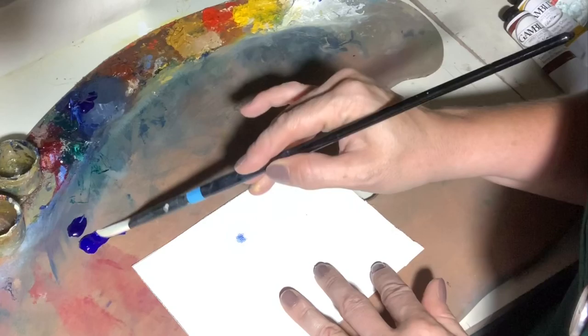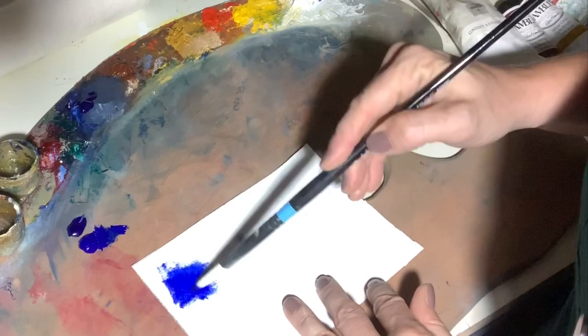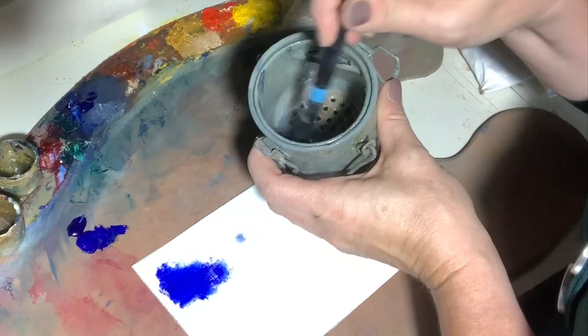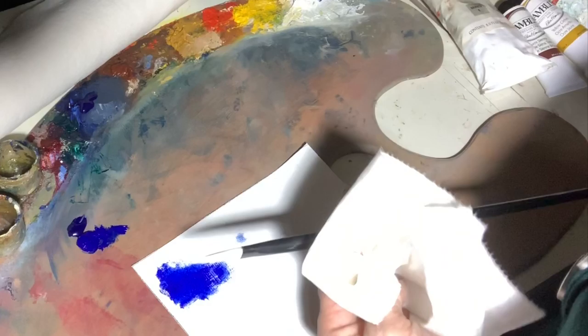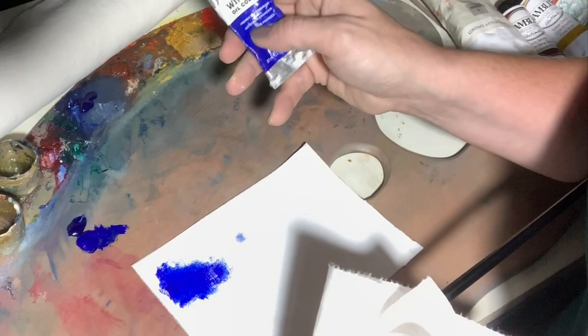This is the Studio Grade Utrecht Ultramarine Blue. I took a bit on the brush and painted it on. In this little container I have odorless mineral spirits. Some people prefer not to use that in their studio — I've been using it for about 30 years. It works for me, but there is a smell even though it says odorless, so you're going to want a fan and some ventilation. Next is Winton — that's the lower grade Winsor and Newton brand of oil paints, kind of like their version of the Gamblin 1980. I don't love it either.